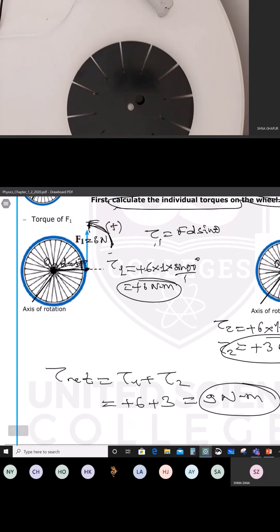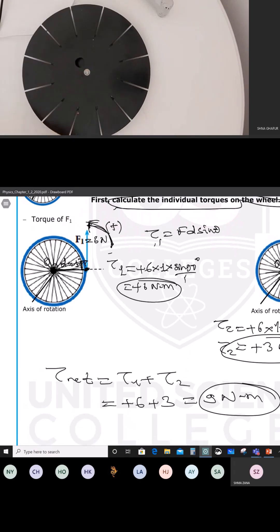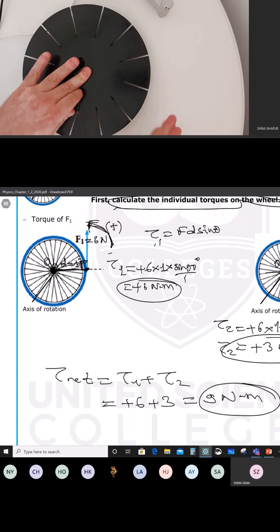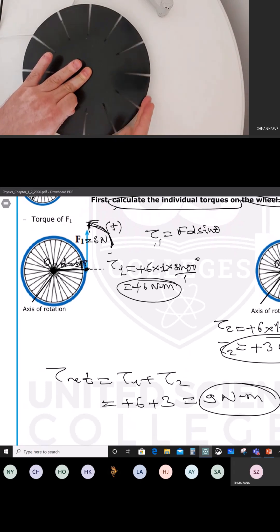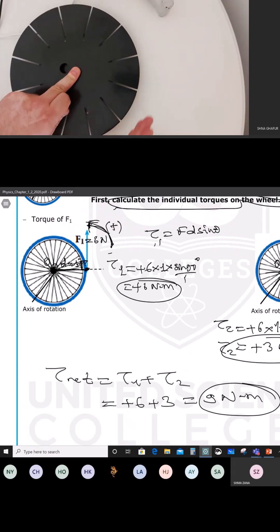So this is the disk. This is the axis of rotation, center. You want to find the force acting like this — force is pushing the disk like that. So then you are going to push the object in the direction of the force and see that rotation is in which direction?